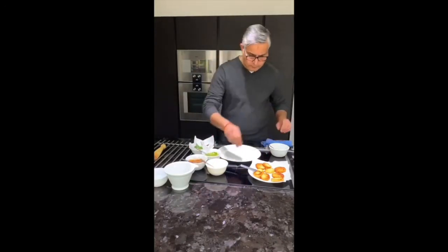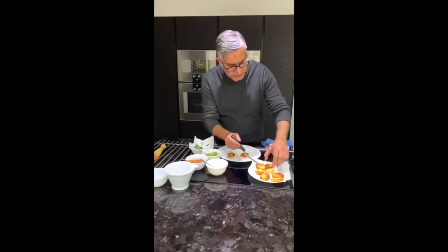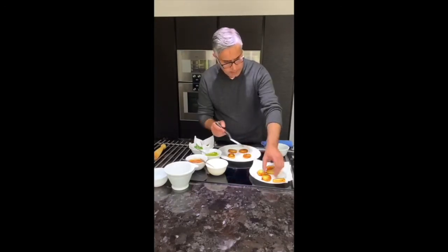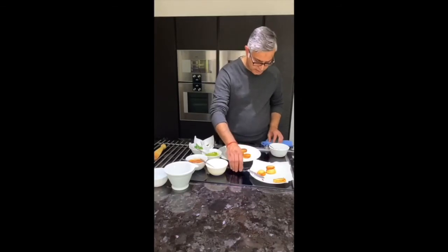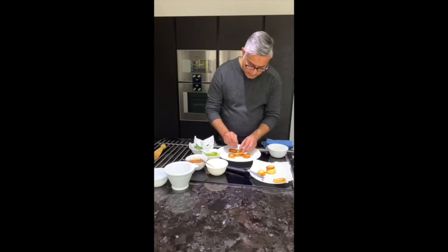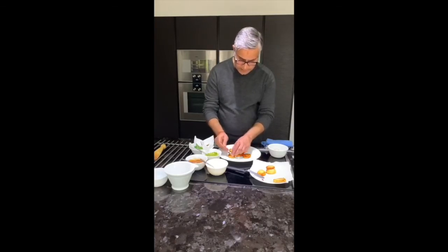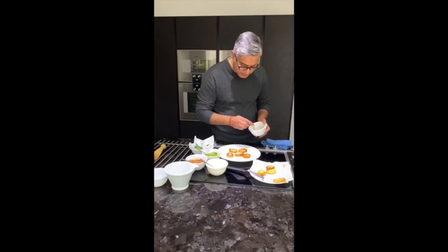Now I add the potatoes randomly onto the plate — there's no pattern to it. Adding about five pieces. All I want to do is make little indents in them, just crush them gently, not too much — you still want them to hold their shape and form. The idea is to let the juices soak in.